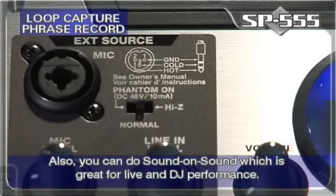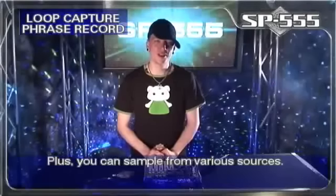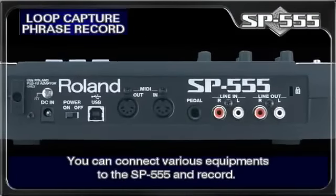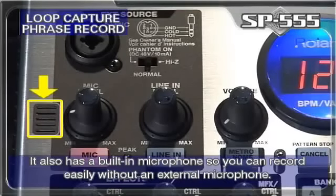Also, you can do sound on sound, which is great for live and DJ performance. Plus, you can sample from various sources. You can connect various equipment to the SP-555 and record. It also has a built-in microphone, so you can record easily without an external mic.